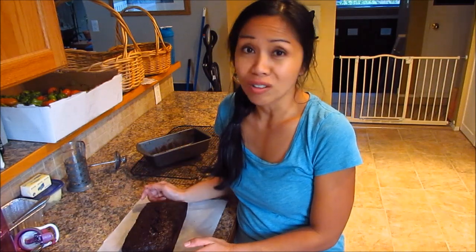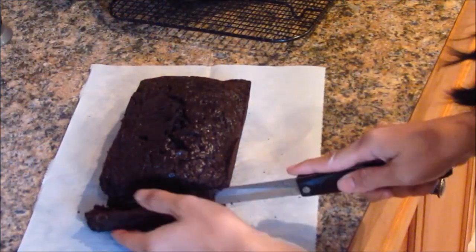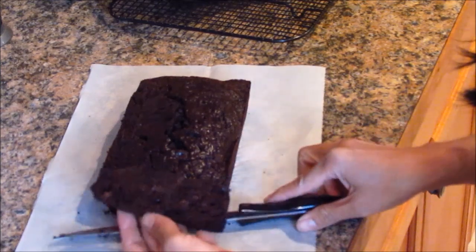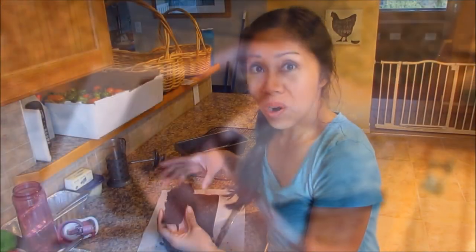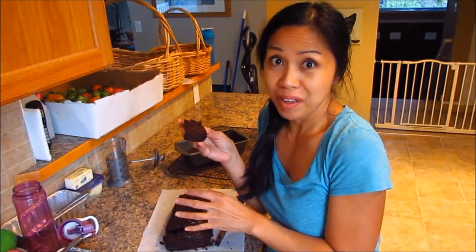It's very decadent, rich, and chocolatey. It's delicious, so I hope you guys give this a try for yourself. Let's go ahead and cut into it — moist, rich, look at that. It's still warm and steaming, but this is the best time to eat it right out of the oven.